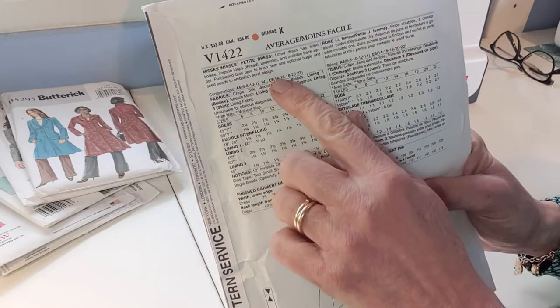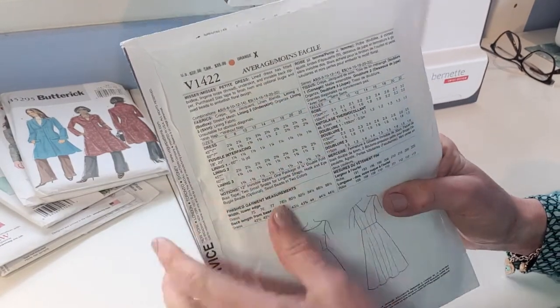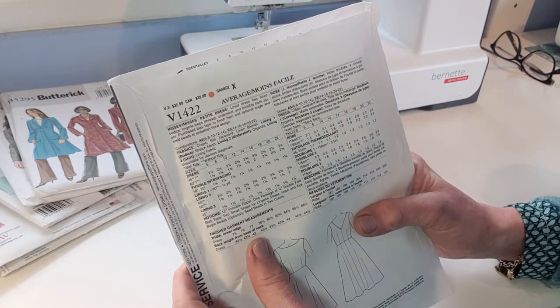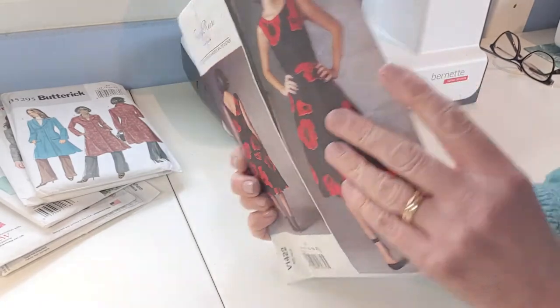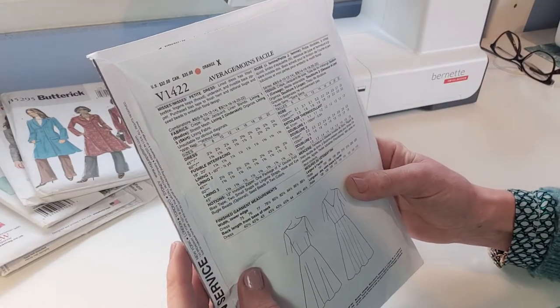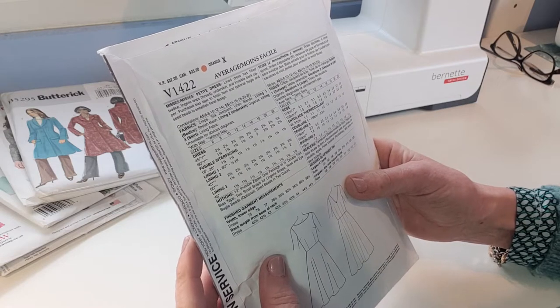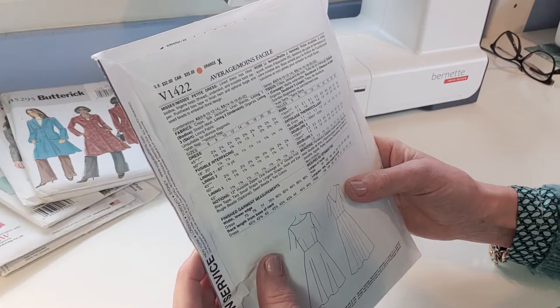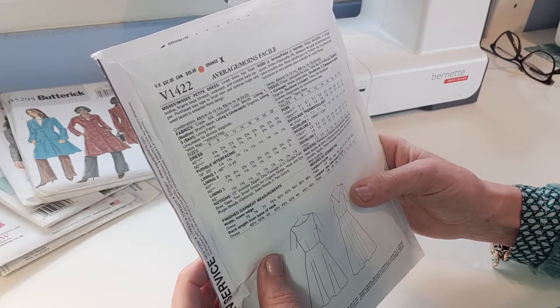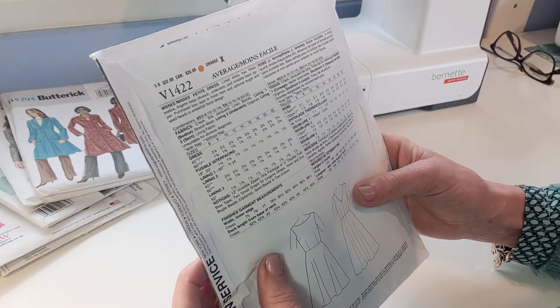The very first thing on the back will be a description of what the garment is. For this particular pattern, which is a dress, it says: a lined dress with fitted bodice, lingerie loops, brackets thread, underskirt, and invisible back zipper. Purchased bias tape to finish the hem, and optional bugle and seed beads to embellish the floral design.